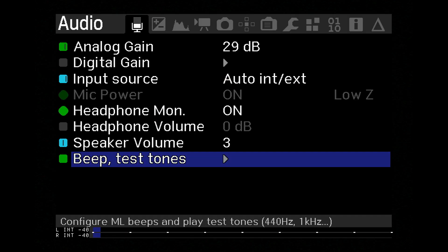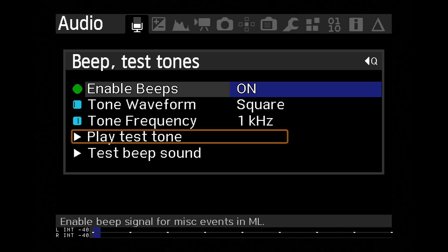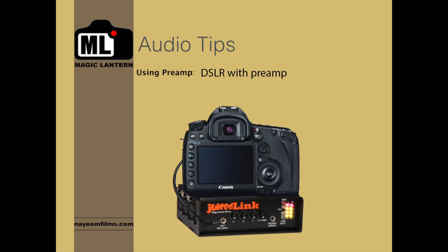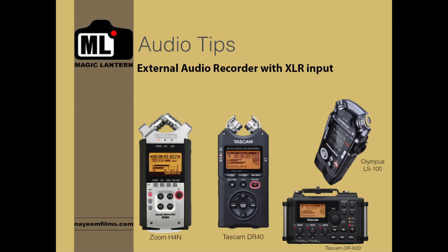In this training, I'll show you the powerful audio recording tools of Magic Lantern to record professional quality audio. I'll give you my audio tips and recommendations.